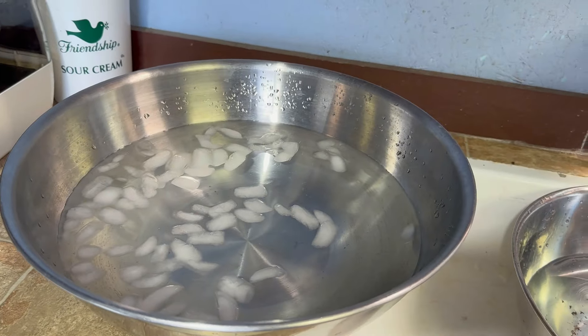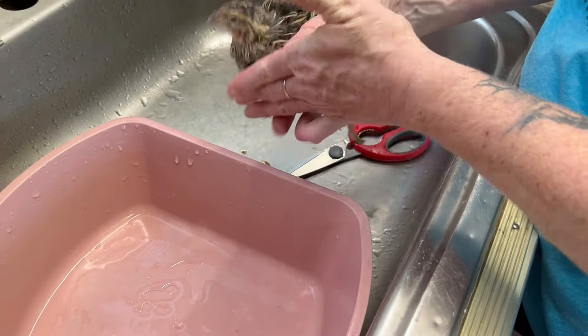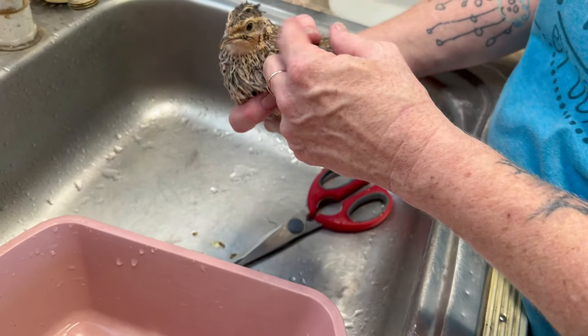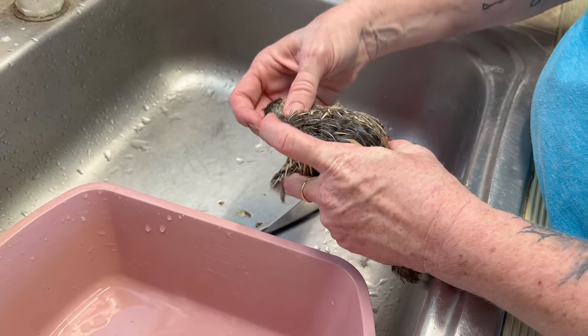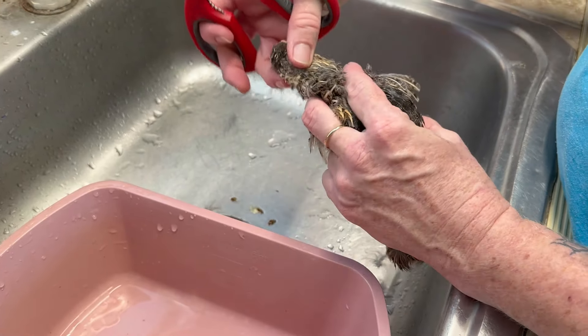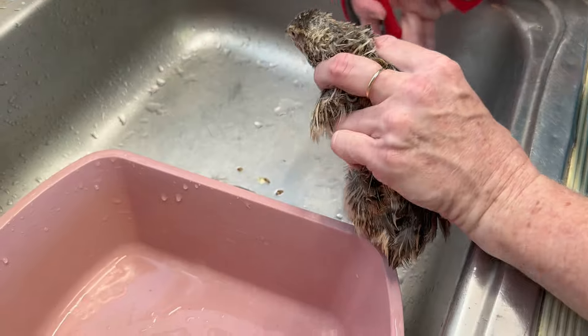I'm not going to actually show the killing of the quail because it's YouTube, but what she does is use these scissors and just snip the head right behind — she holds it like that and snips it right there. Then I'll bring you right back.